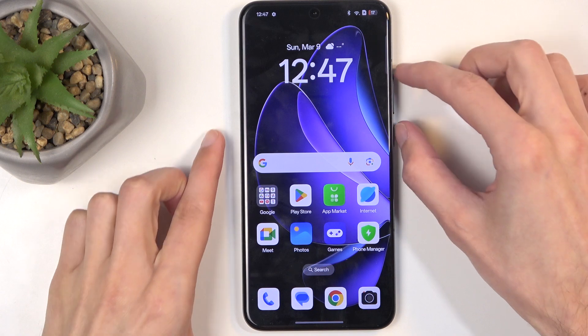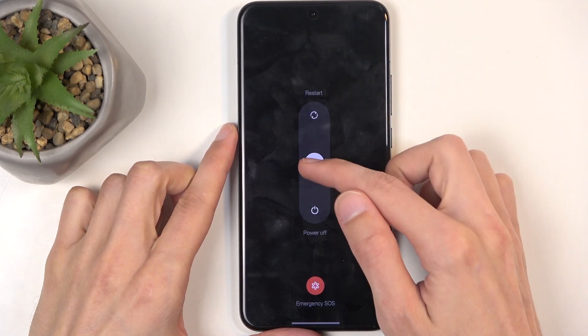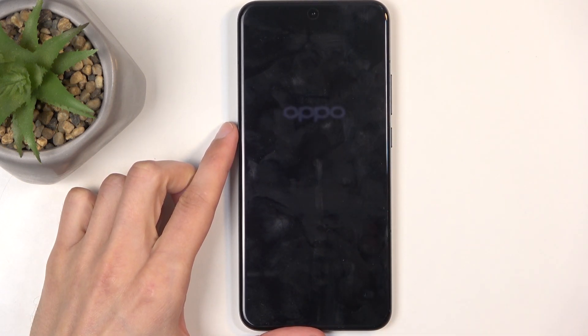So to get started, you will want to hold your power button and volume up at the same time and then from here swipe down to turn off your device.